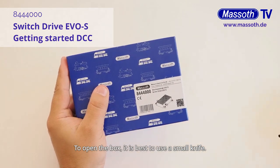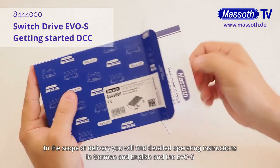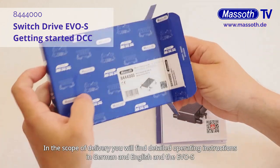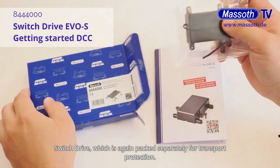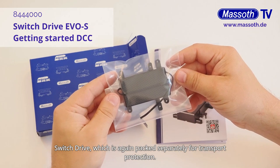To open the box, it is best to use a small knife. Cut the sticker and open the box. In the scope of delivery, you will find detailed operating instructions in German and English and the EVOS Switch Drive, which is again packed separately for transport protection.